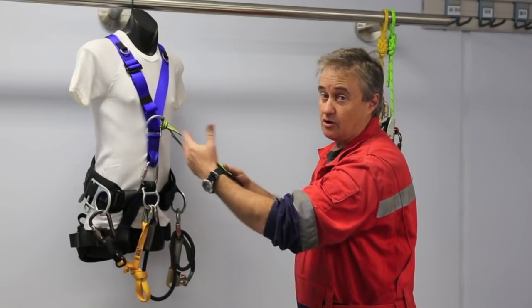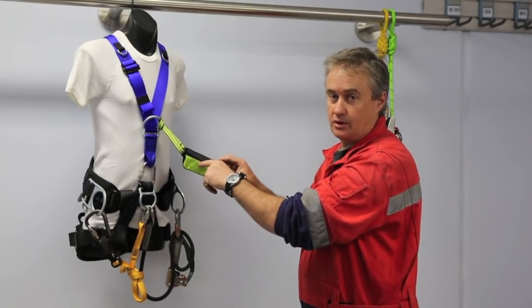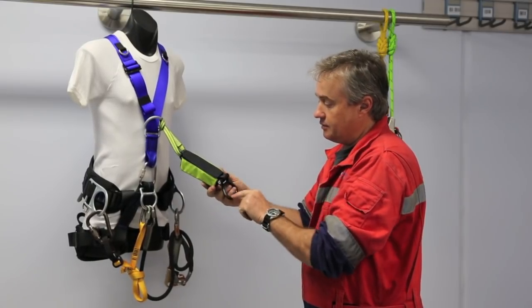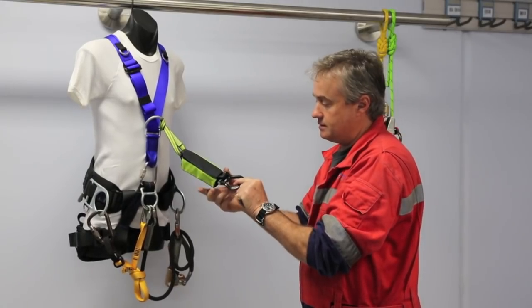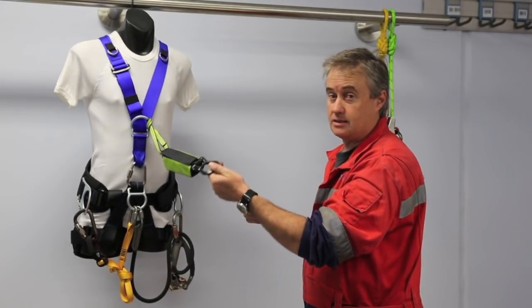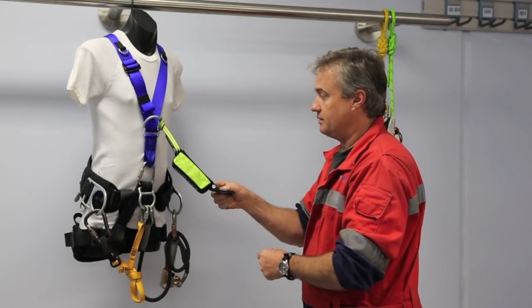We can take that off and put it in other things. This is an EN 355 rated energy absorber, so it meets the standard. The other thing we've added is this bolt-on connection point. It's quite good because we can make three, four, even five connections in there if needed. Usually two or three is what you'd operate with.